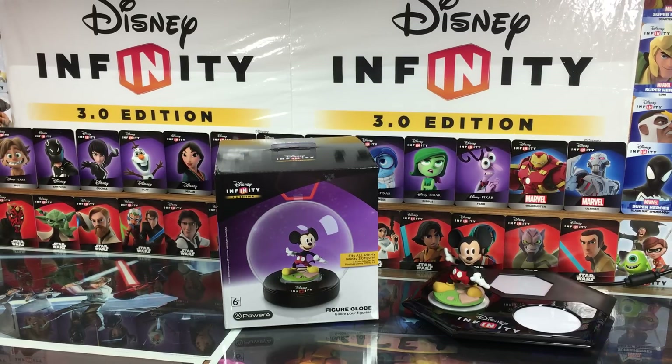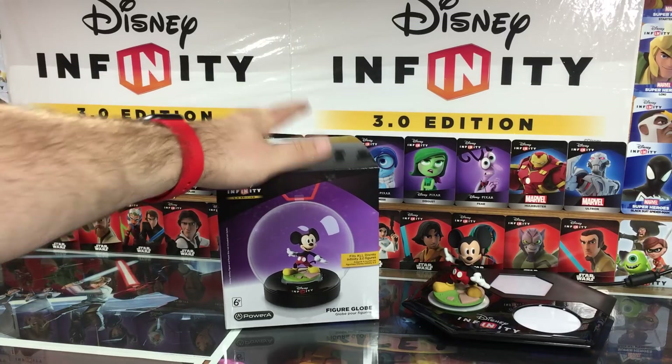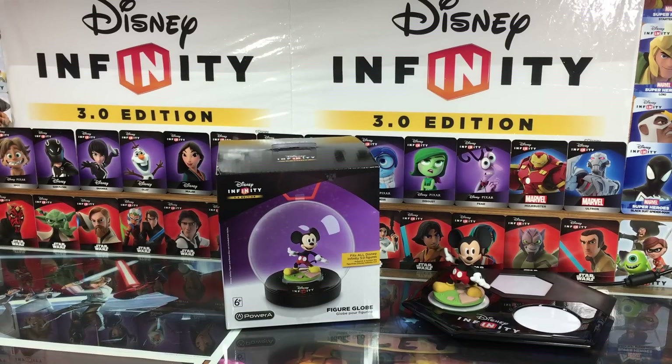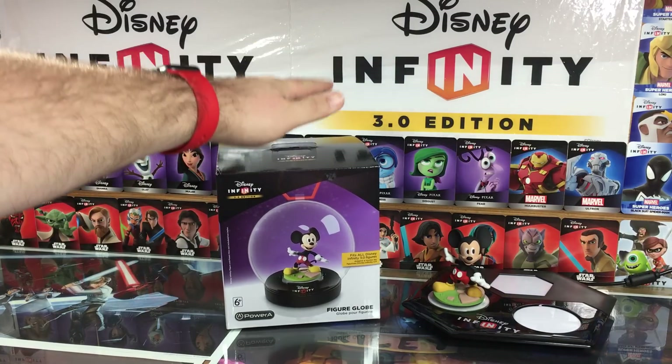Hey guys, it's Dan from DisneyInfinityCodes.com, and I'm here with a new Disney Infinity 3.0 accessory unboxing. It is the Figure Globe. Today while out on the hunt for the Light FX figures I stumbled upon this Figure Globe at the GameStop store, so I picked one up.